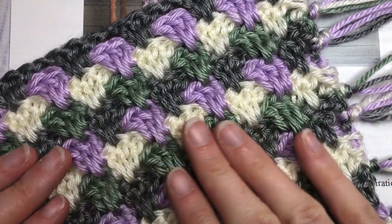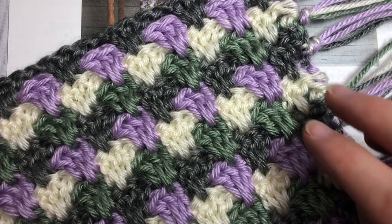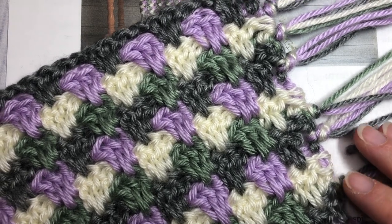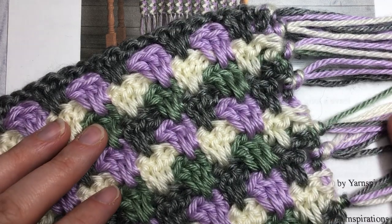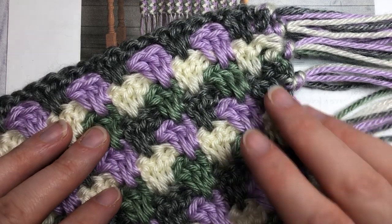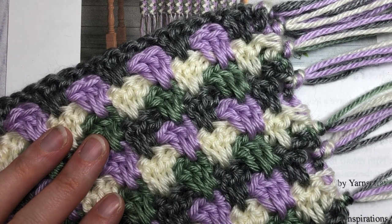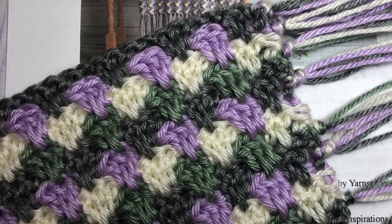The spike stitches fill in any gaps or holes, so it creates a solid fabric. I've done this blanket in a way that there are very few ends to weave in — one of my pet peeves of finishing crochet projects is weaving in ends. The way I've done this blanket, which I'll show you in the video, there are very few ends, which is an added bonus of this pattern.